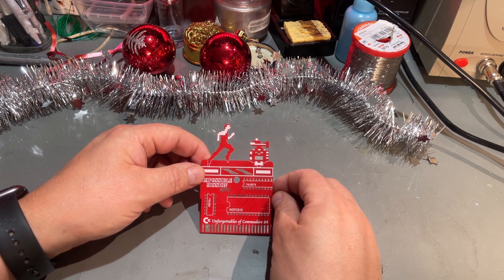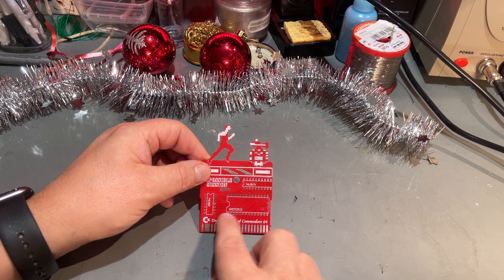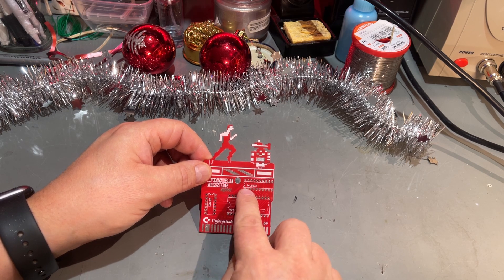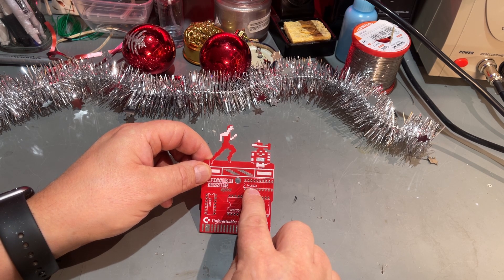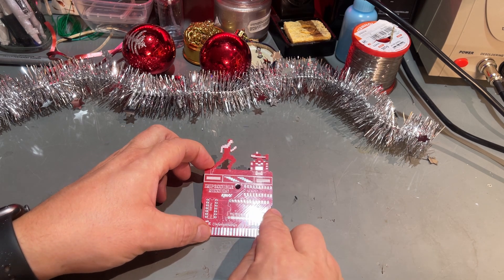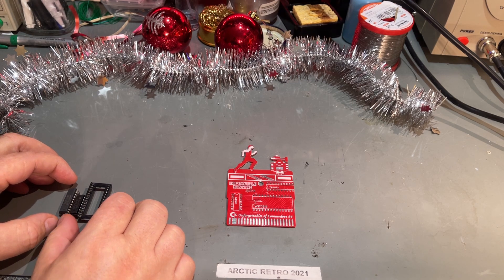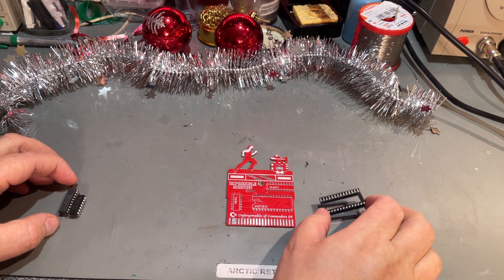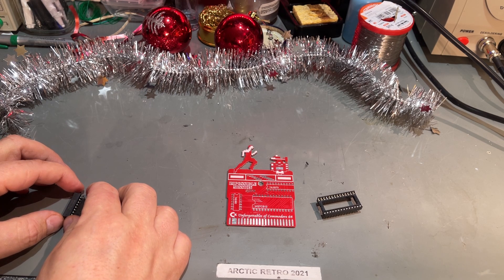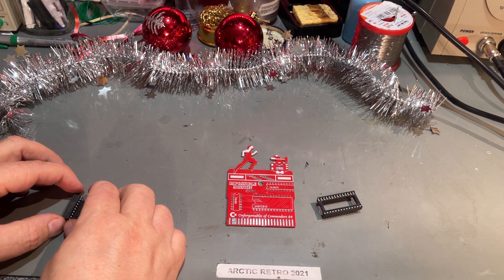This cartridge by itself is pretty simple. It has one EEPROM, a 74LS02, and a 74LS273. I've got them all here, so we are ready to do the soldering immediately. Here are the parts, and this time I'm going to use a socket. In case I do something silly with the EEPROM — that can happen — then I don't have to de-solder it afterwards.